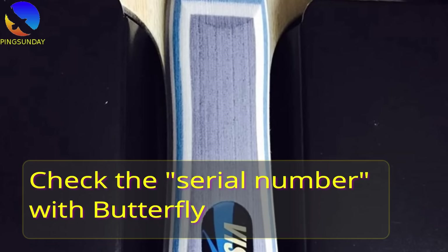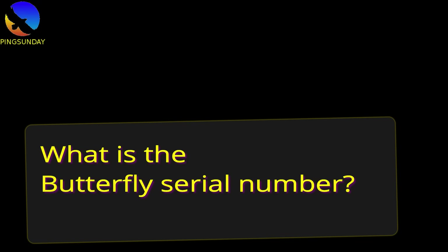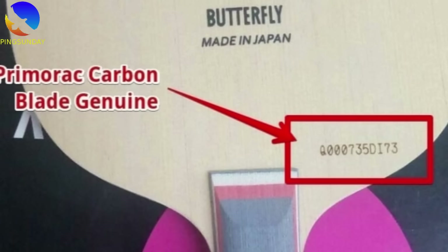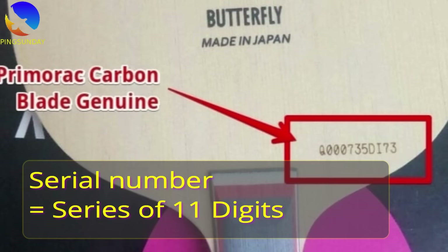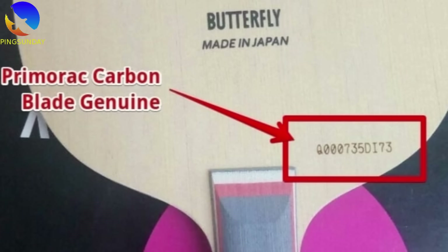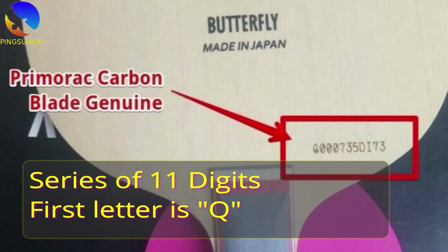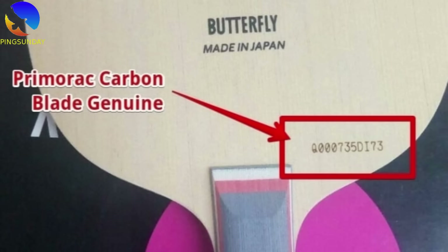We have good news: you can check your blade with its serial number. I will show you right now how to reach Butterfly concerning the serial number. The Butterfly serial number is a series of 11 digits used to verify the authenticity of each Butterfly table tennis blade. Here is an example: the Butterfly Primorac carbon blade Q00735DI73. The serial code contains 11 digits combining both letters and numbers. The first letter of the serial code indicates the year of production.